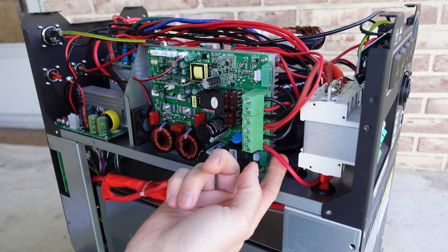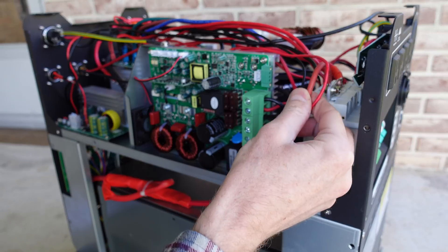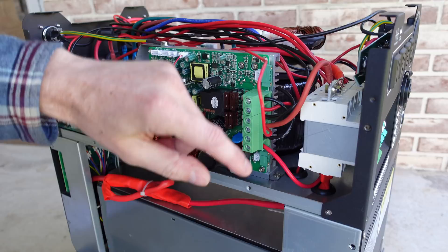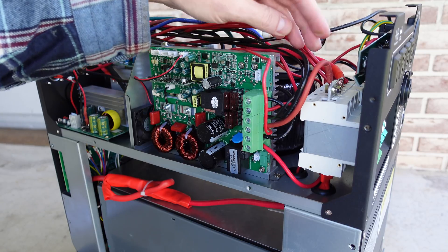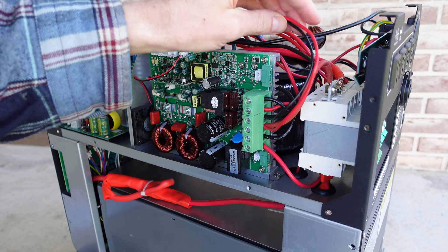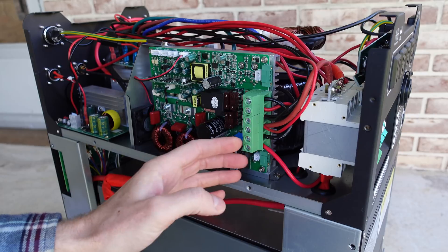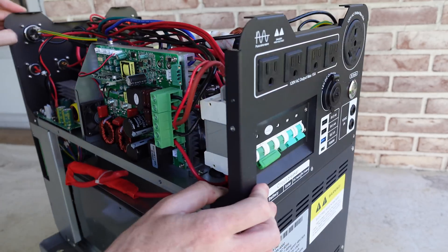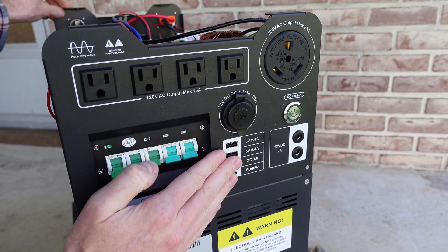The PV input positive is going through the circuit breaker; the negative comes directly off the PV input port. On the battery side, we've got a thicker and a thinner wire for both positive and negative — the positive goes to the top of the battery circuit breaker, the negative goes to the DC input on the inverter. The two thinner leads from the DC charger input just tie into the battery via this terminal block — they're not going through the charge controller. The wires off the load terminals go to the DC switch so we can operate DC accessories without turning on the inverter.